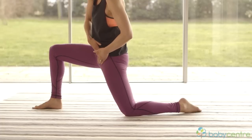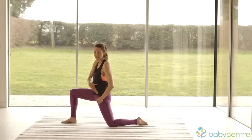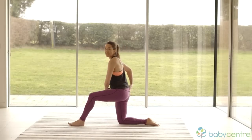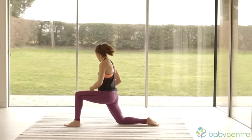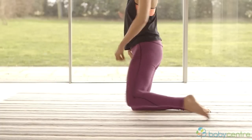Just lift up through here and feel some length in the front — that's going to really release some tension out of the muscle you've just been working. Change sides and do it on the other side. Lift your pelvis through and come forward so your front knee is around 90 degrees and your back leg is a little bit longer.